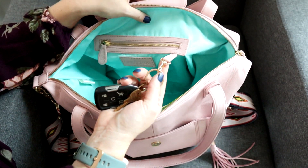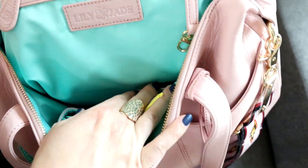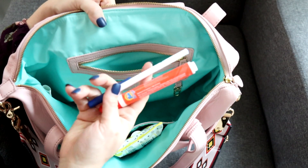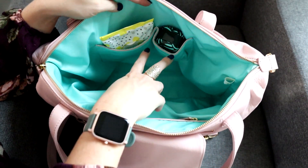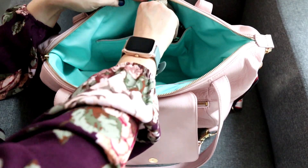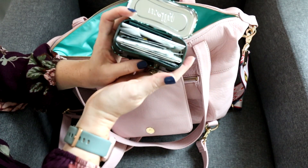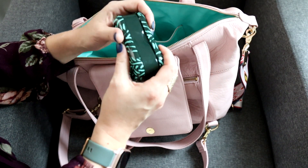Right here in the back you have a key clip — that's where I've attached my keys. You can also see it does say Lily Jade beautifully on the back. There's a zippered section where I'm keeping my pen and Tide to Go pen. And then there are two more pockets — in one I have my tech wipes, and in the other I have my Welly tin, which holds all the first aid supplies we might need when we're out and about.